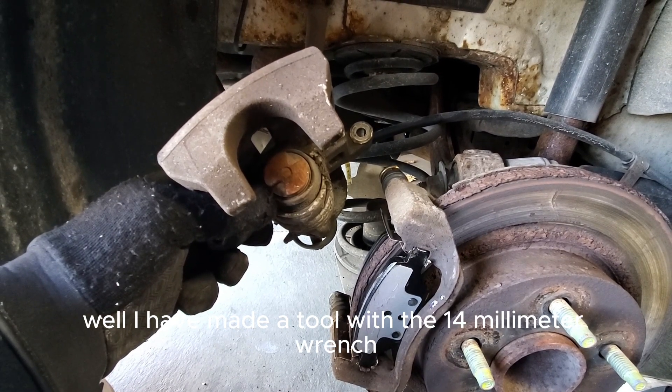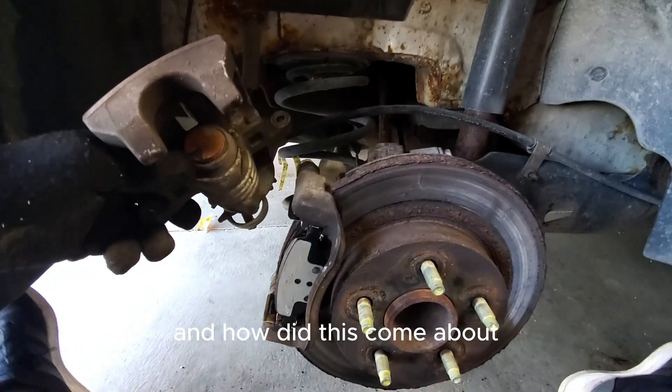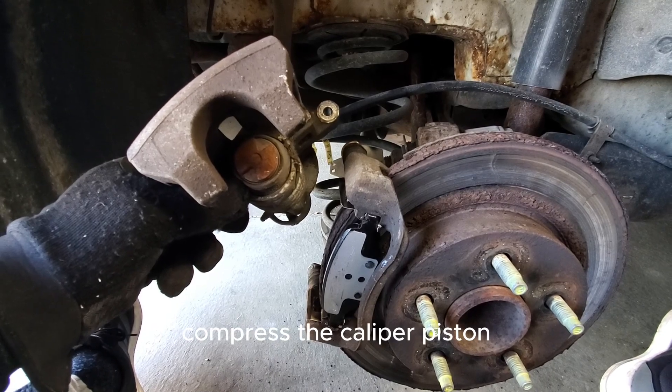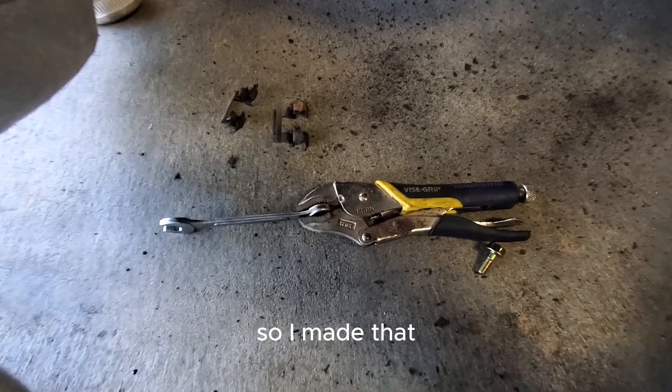How did this come about? I was in a pinch — I had no idea that to compress the caliper piston you had to have that special tool, so I made one. And it works really well.